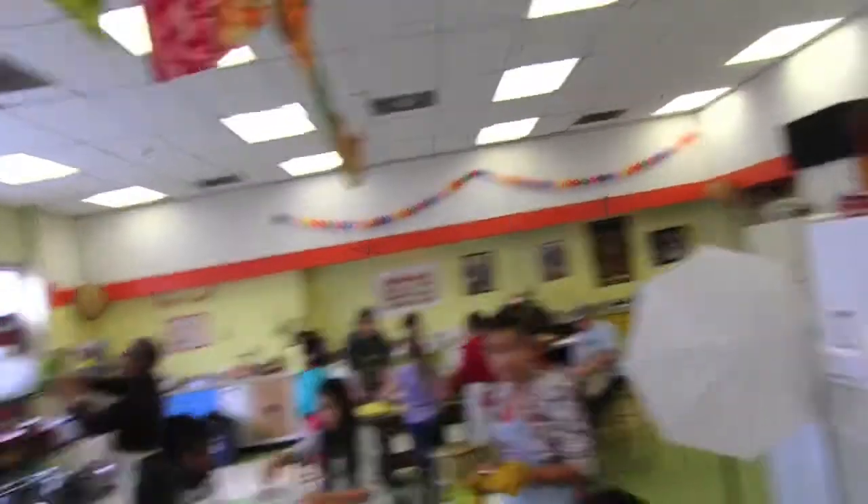So here we have cooking table number three, number two, and number one. This is where they do their cooking, cutting, slicing, and dicing. They also have a kitchen here.